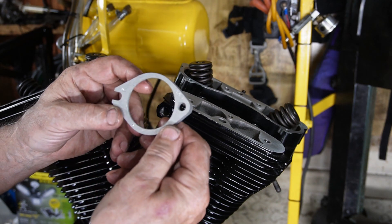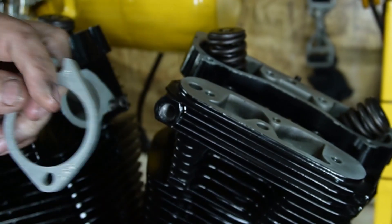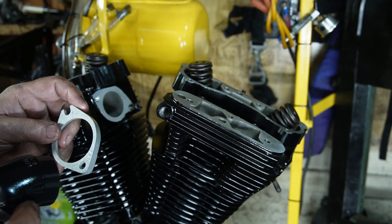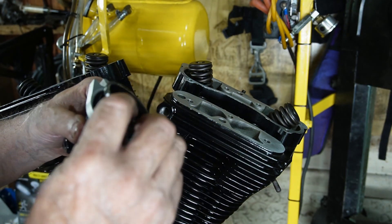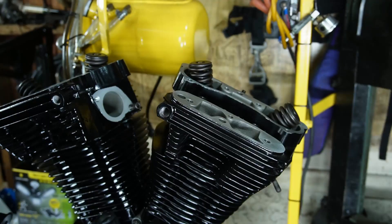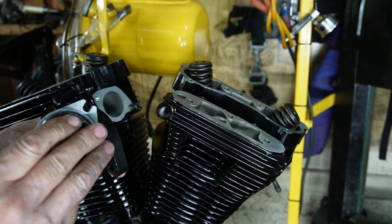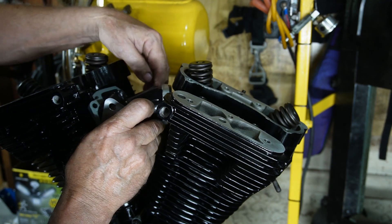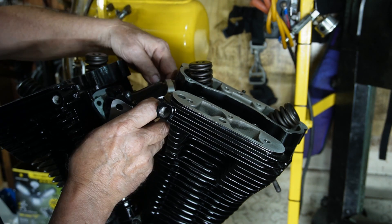These are S&S ones that we're putting on and they're marked front and rear so that you can't get them mixed up. We've got our beautiful black powder-coated manifold here. We put the front one on, and we put these in with the taper facing in so that they fit into the clamp. Same with our rear — taper facing in. Now these should go right down in there and fit on the bolts that we've just barely started, leaving them out as far as we can.